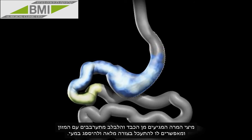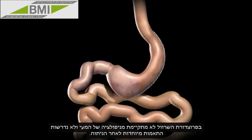The bile and pancreatic fluids from the liver and pancreas mix with the food and allow it to be completely digested and absorbed in the bowel. There is no rerouting of the small bowel or postoperative adjustments necessary for the sleeve gastrectomy.